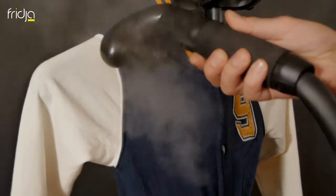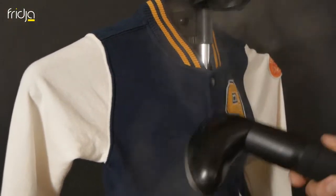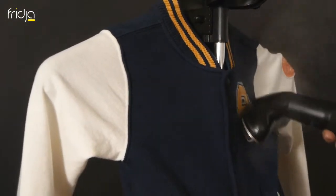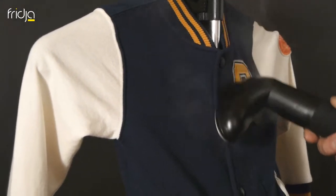This teeny baseball jacket would be nearly impossible to navigate an iron round. However, with a steamer, you can refresh and remove creases easily, as well as remove any unpleasant odours.